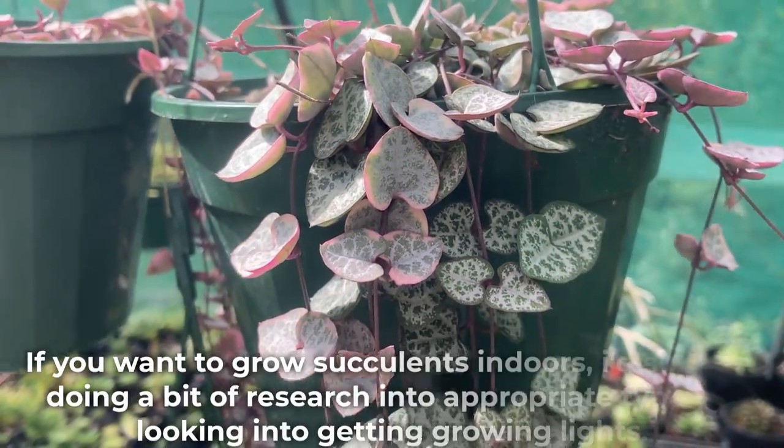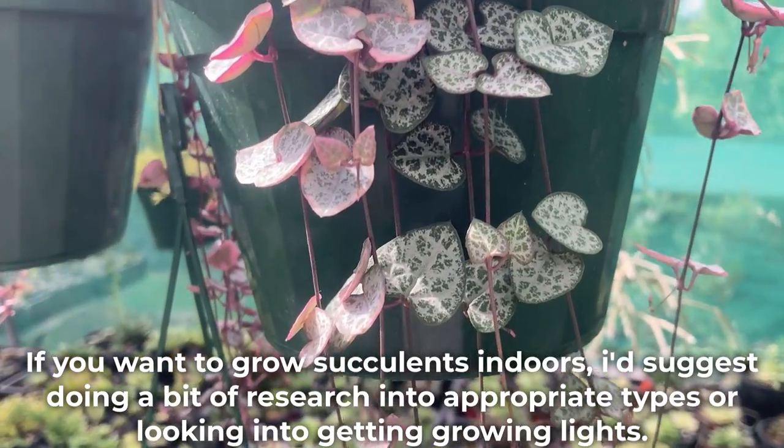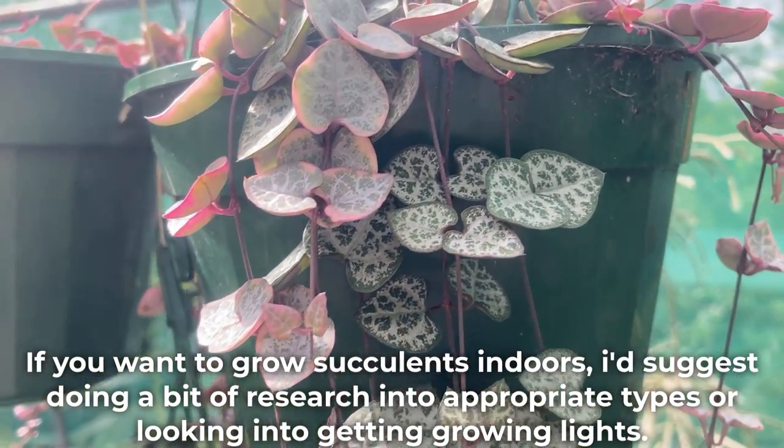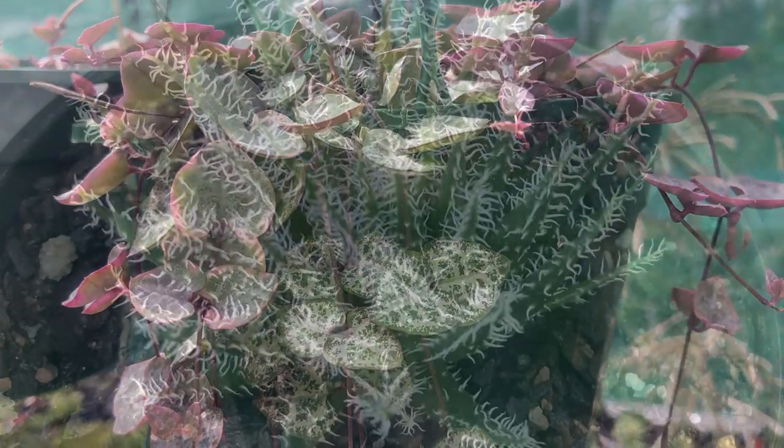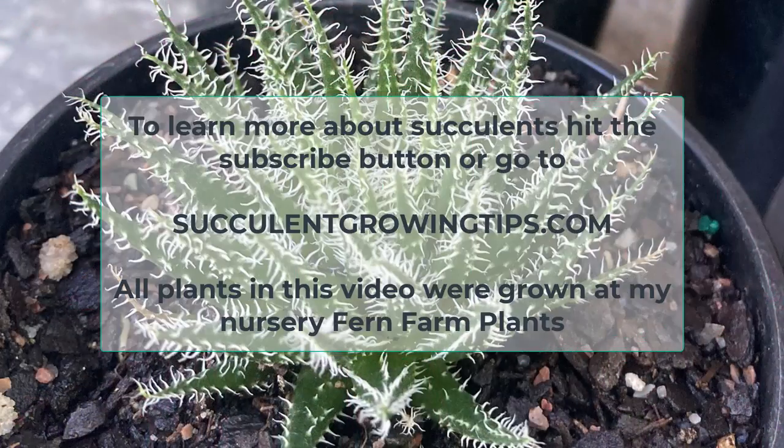If you want to grow succulents indoors, I'd suggest doing a bit of research into appropriate types or looking into getting grow lights. And that's it for today — I hope you found this video useful. If you have anything to add or want to ask a question, you can do so in the comments below. To learn more about succulents, hit the subscribe button or go to succulentgrowingtips.com. Thank you very much for watching.